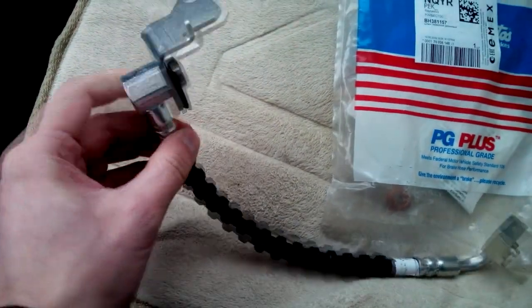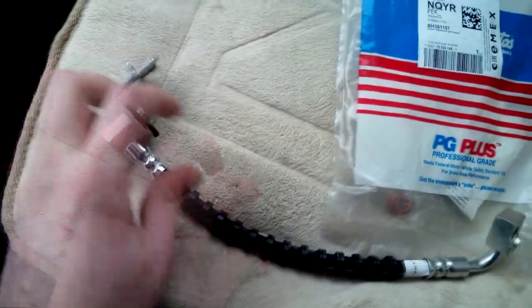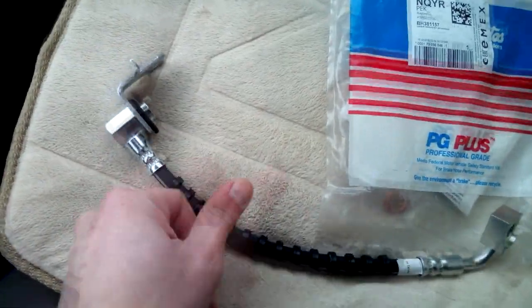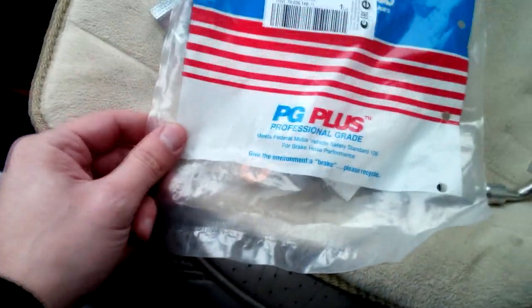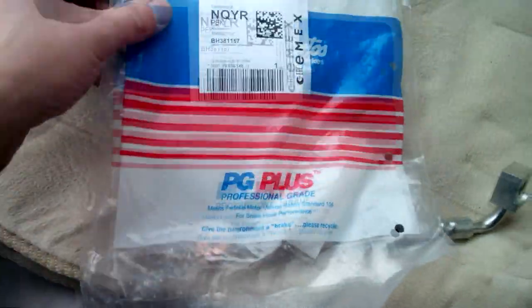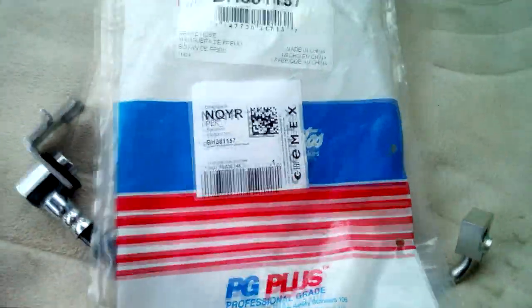You see it's here. It's a PG Plus — here is the company sticker.